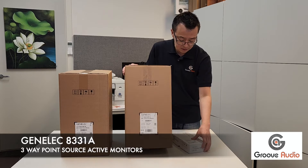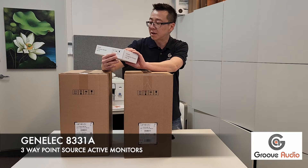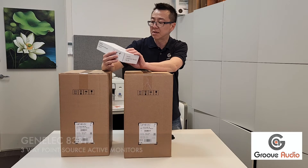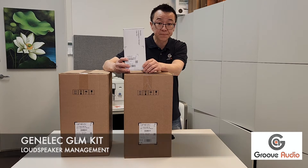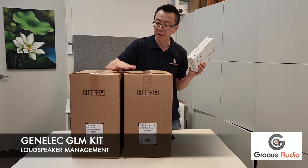This box here is what we call the Genelec Loudspeaker Management user kit — GLM for short. This is typically sold separately, but in this case it comes as a bundle when you buy a pair.